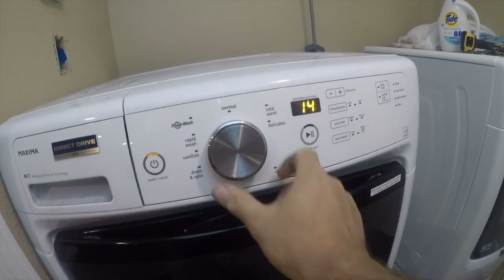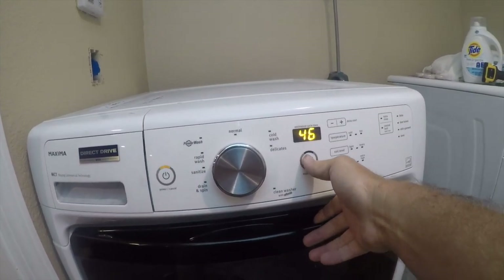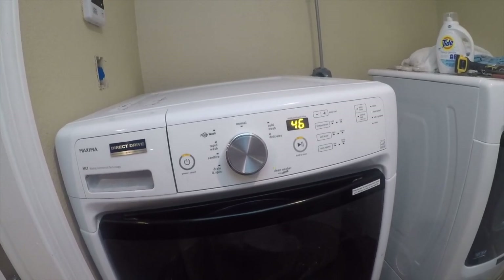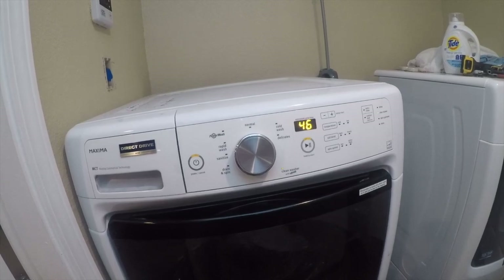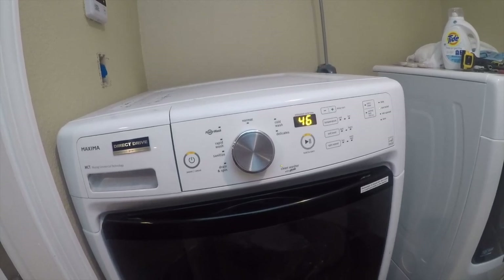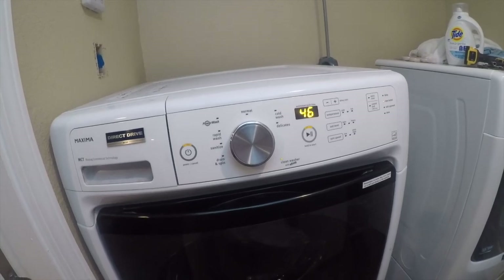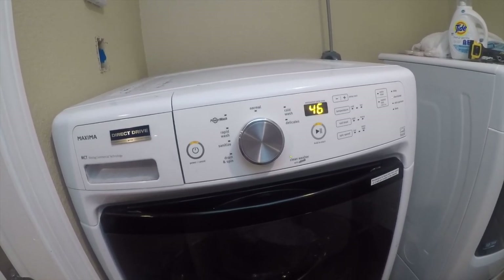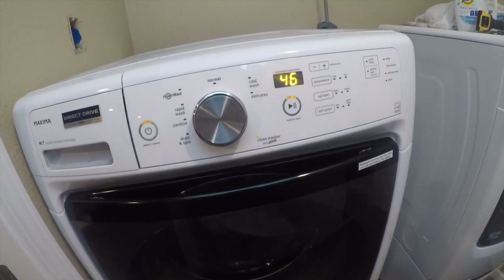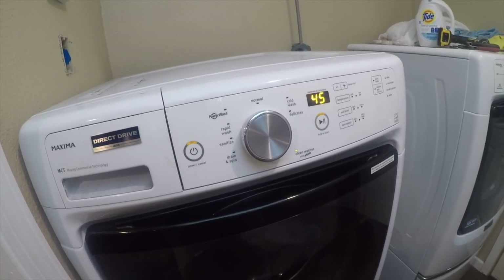I'm going to run a cleaning cycle. Last time we ran a cleaning cycle earlier today it wouldn't finish, so we'll see if it works. That pump is a whole lot quieter than the old one — the old one sounded like garbage. Let's go take the old one apart and see why it wasn't running right.